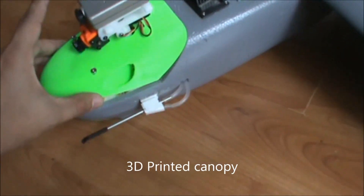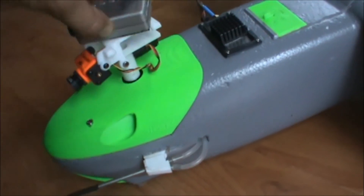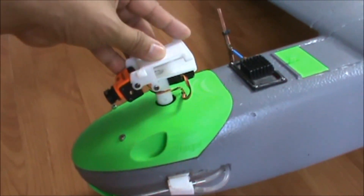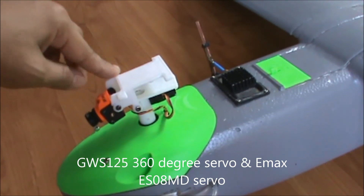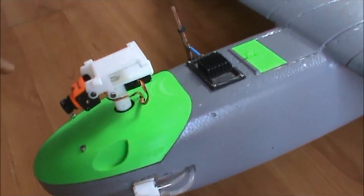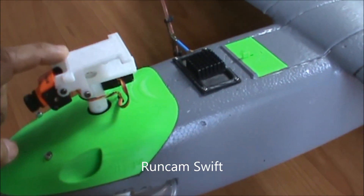I have here a 3D printed canopy which I can bolt on the FPV pod, so it houses a Tarot pan and tilt mechanism. In front we have this pan and tilt mechanism designed by Mark Cuvail, one of the gurus in Mini Talons. It's a heavy duty 360 degree pan and tilt mechanism where I can attach an FPV camera and another HD camera on top. Soon I will be replacing it with a RunCam Split, but as of now I'm using a RunCam Swift and a RunCam HD on top.